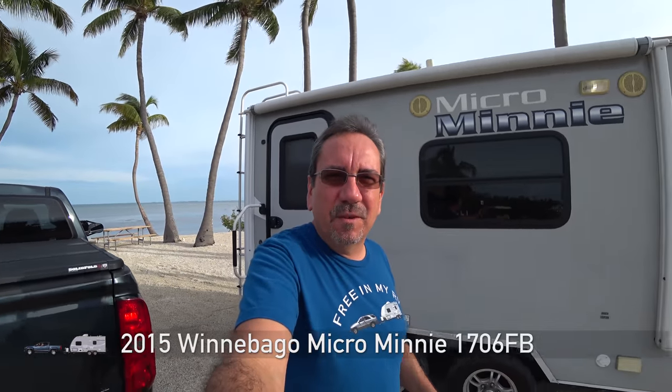Hello everybody, this is our 2015 Winnebago Micro Mini 1706 FB, and I'm gonna show you how it's holding up after four years of pretty heavy use and 30,000 miles on the road.